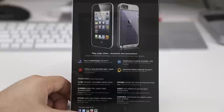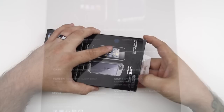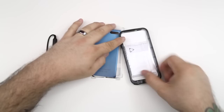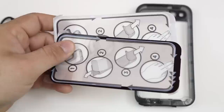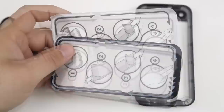Let's hop into this LifeProof case. Looking at the back of the box, we have specifications: fully submersible up to 6.6 feet, completely closed to snow and ice, totally sealed from dirt and dust — basically everything you'd expect. Opening the box, we have the standard headphone adapter, a microfiber cloth, and a user's guide. Make sure you read that because this LifeProof case is a bit different from others — it actually seals with these little bezel screen protectors.